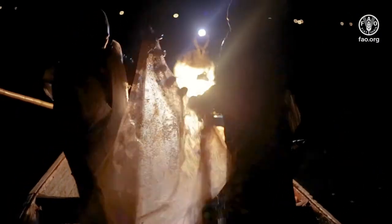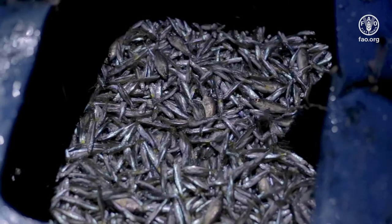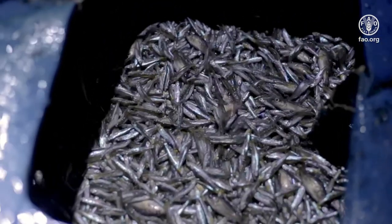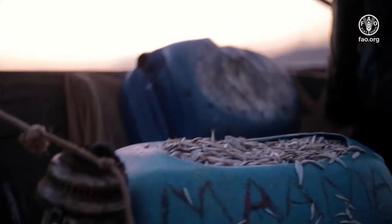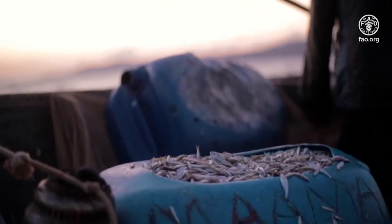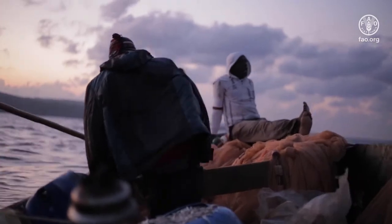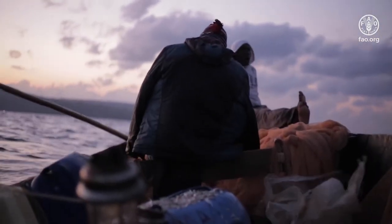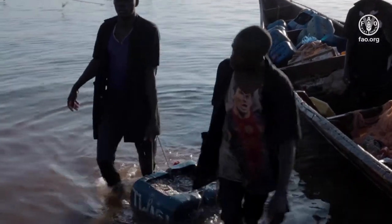Use the perforated jerrycans as a container for the fish on each fishing trip. After pulling the net out of the water, place the fish in the perforated jerrycans. In case there is spoilage, it will only occur in particular containers and not the whole batch. Using the jerrycans reduces the risk of cross-contamination.